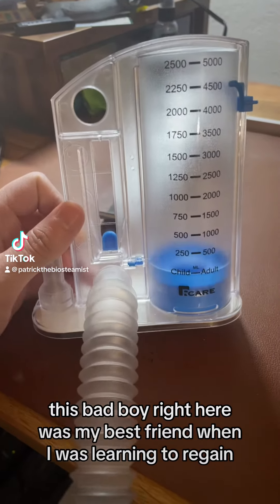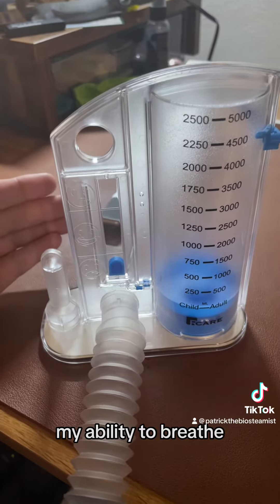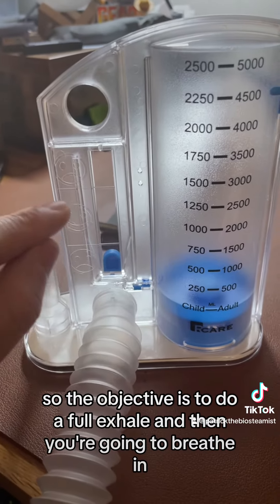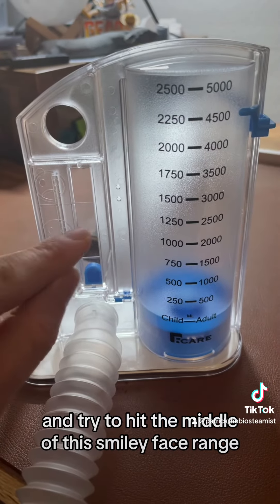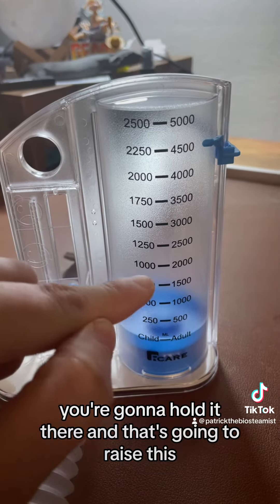This bad boy right here was my best friend when I was learning to regain my ability to breathe. The objective is to do a full exhale and then breathe in, trying to hit the middle of this smiley face range, and hold it there — that's going to raise this up.